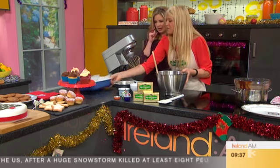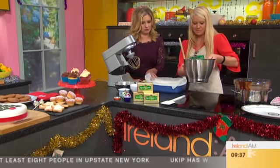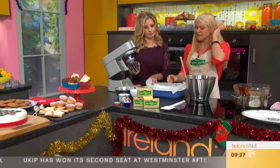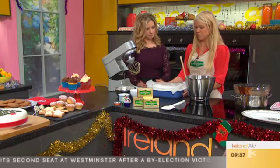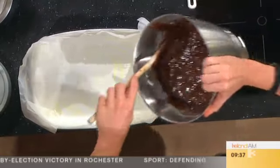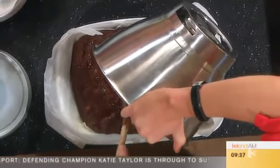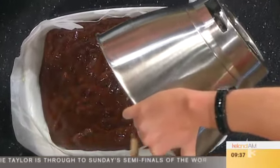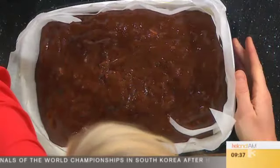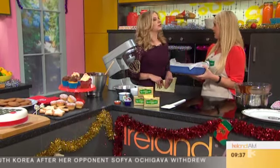So that's all mixed together, and I'm just going to pour it into my prepared tin. How many is this going to make? It makes a good amount — depending on how big you want to cut the squares, about eight big ones. I've just greased the tin with butter and then lined it with baking parchment. Then we just pour it all in. Then we pop it into the oven at 180 degrees for about half an hour.